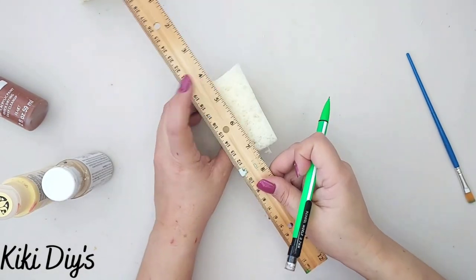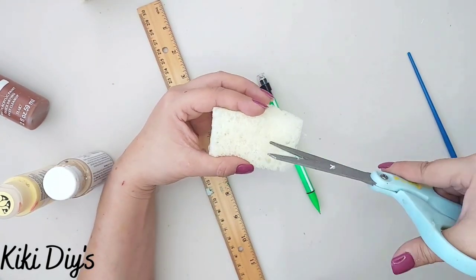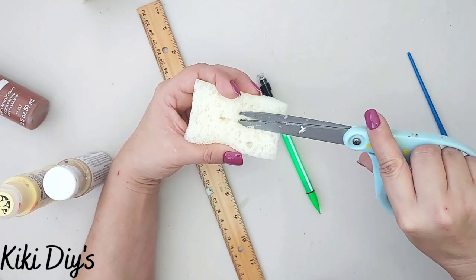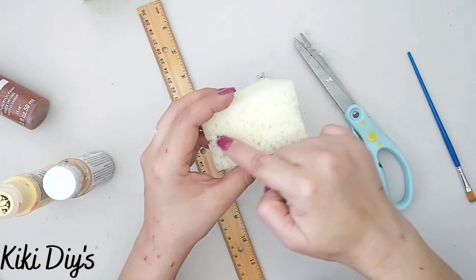I repeat that with the other slice. Then I take each slice and mark the middle using my ruler and pencil, then use my scissors to make a channel in between the two pieces so I can put spackling in there. I finish both sides and repeat that on the other cake slice.